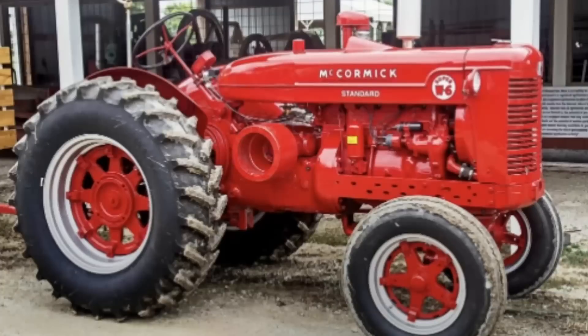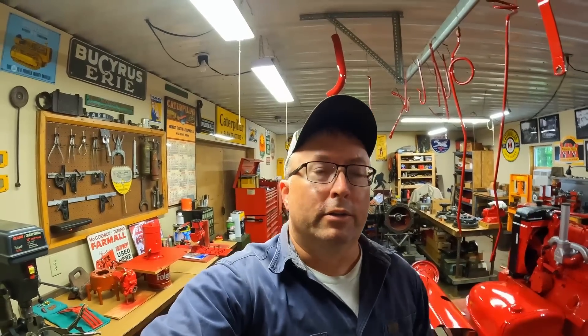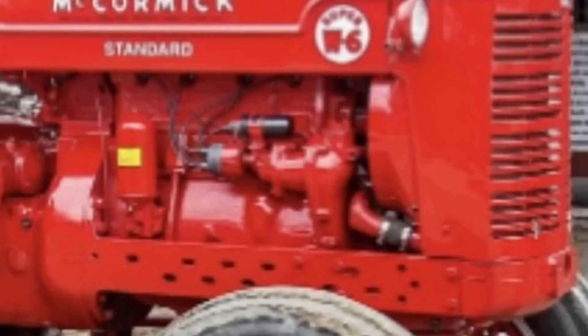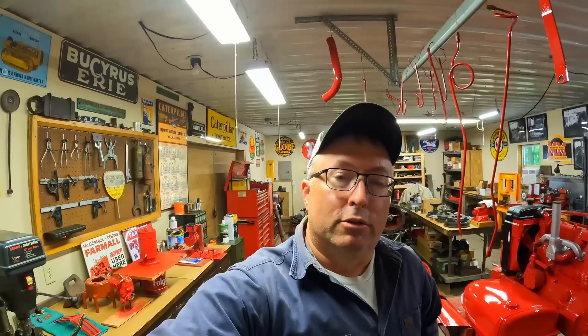I should also clarify: if it happens to be an engine from a later-build Super W6, or a Super W6-TA that had the high-low range torque amplifier, those tractors went back to those flat side iron channels that went down each side of the engine. So if it's one of those later Super W6 or Super W6-TA engines, chances are it's already got a front cover that matches the requirements for the M. You can use those side mounts with the blocks, and pretty much just swap the adapter plate at the back, and you'd be set to go.